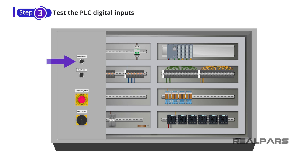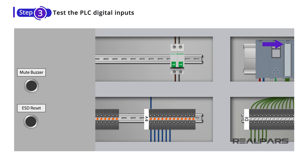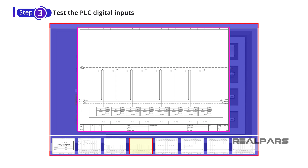Let's start our test with the Mute Buzzer input. This push button is connected to the first digital input of the PLC. To test this input, all you need to do is press the push button and see if the LED light for the first digital input on the card turns on. If the LED turns on, it means the wires from the switch to the PLC are all well connected and everything works properly. If the LED does not turn on when you press the push button, it means there is something wrong with the wiring. In that case, you need to take the panel wiring diagram, follow the wiring on the panel, and fix the issue.